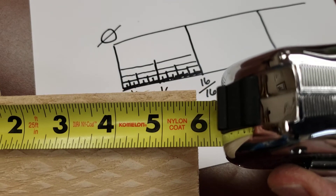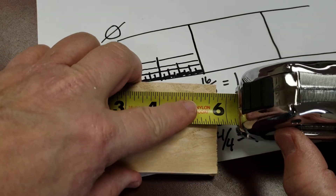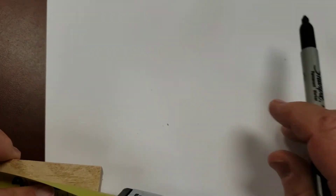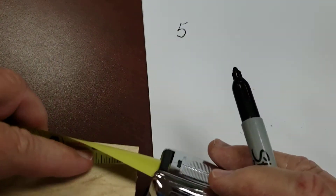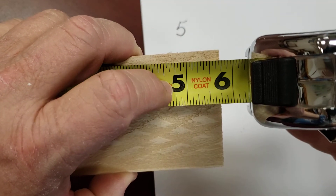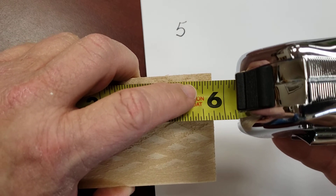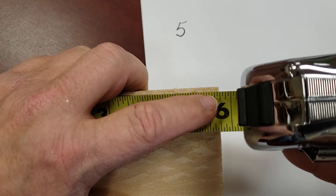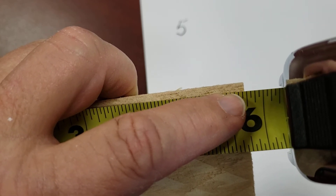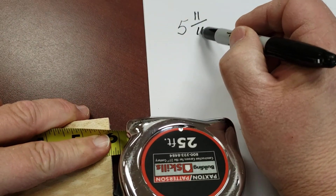It doesn't quite go to 6, and it does go past 5. So we know it's going to be 5 and something. When in doubt, do not be afraid to count the marks. Counting them up — 1 through 11 — it's closer to that mark. So this is 5 and 11 sixteenths. Will 11 sixteenths reduce? It will not — 11 is a prime number, so the only thing that goes into it is 11.